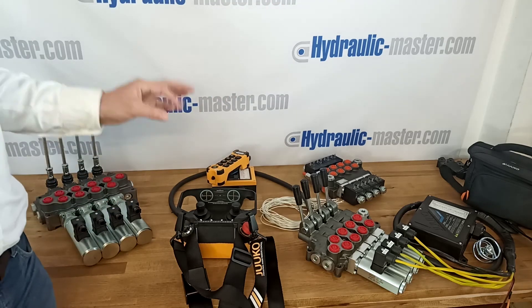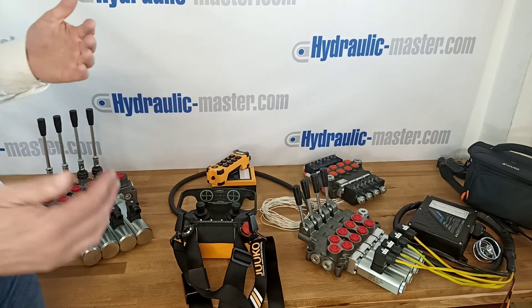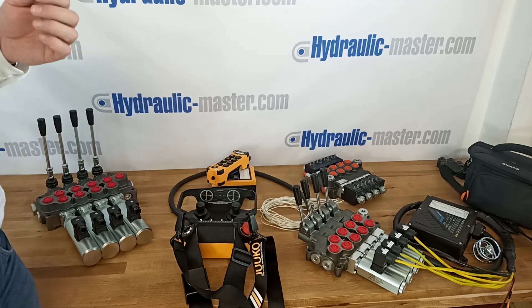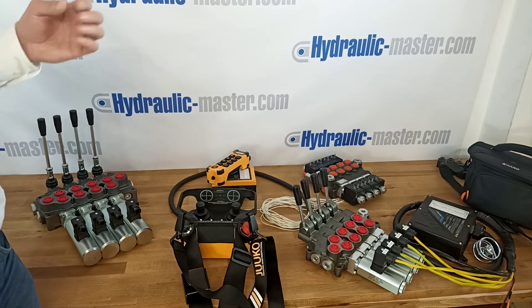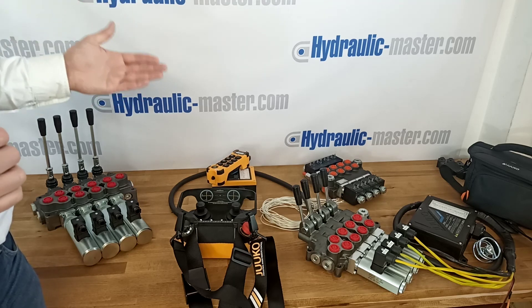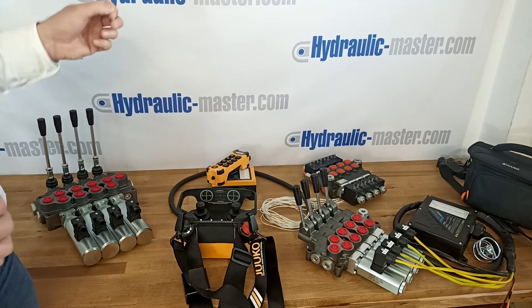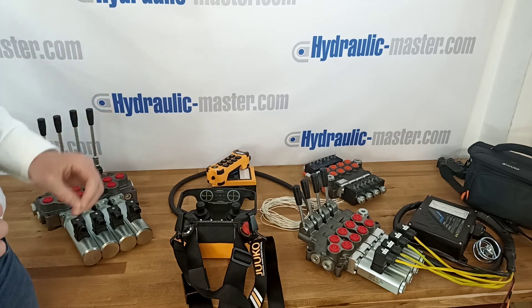I hope this has been helpful for you. If you've got any questions about this or anything else, or if you're not sure about your flow rate or anything else to do with your system, please get in touch. We'll do our best to help you and hopefully we can save you a lot of time and some money with your next system. You can find us at hydraulic-master.com or please email us at shop@hydraulic-master.com. Thanks very much and have a great day.